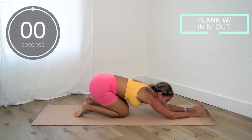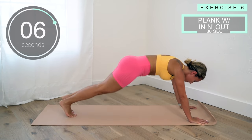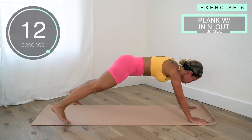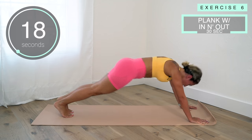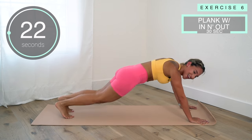Now we've got plank in-and-out hops. Getting on your hands, you're going to hop out and back in. Keep going — you can also step out if that feels better for you. Keep your core tight, back straight, tailbone is tucked. Let's go, we got this!